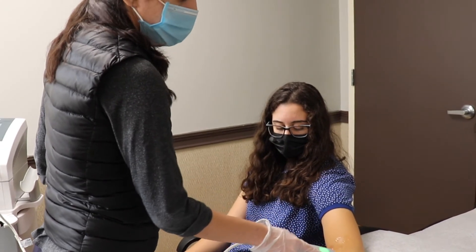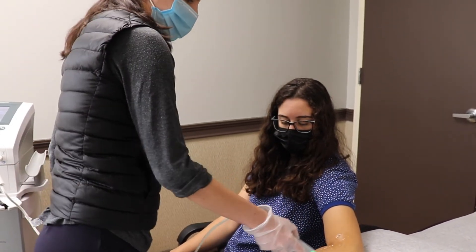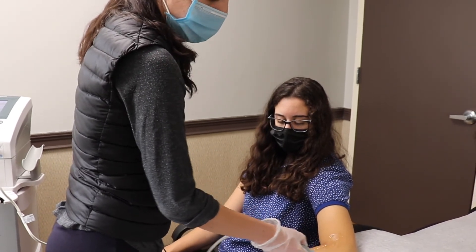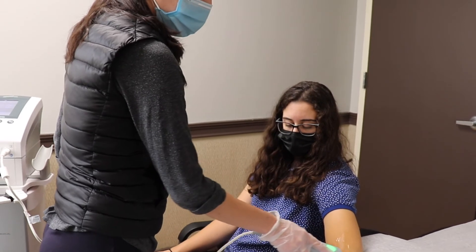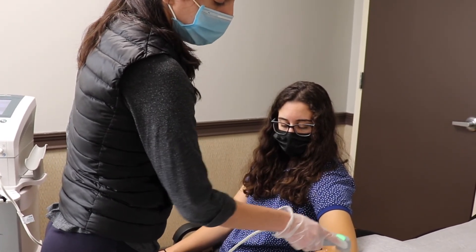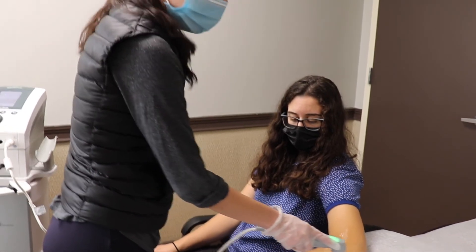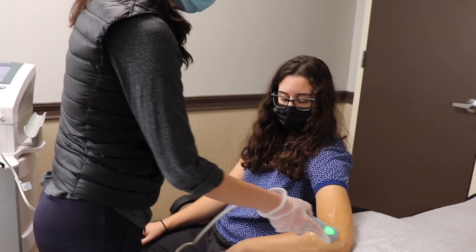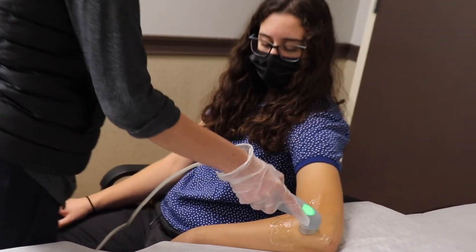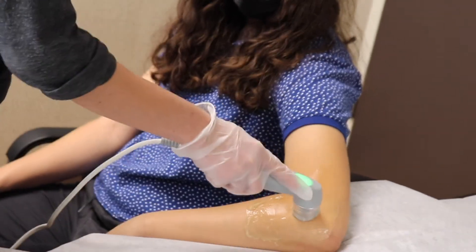Contraindications with ultrasound — there are really not too many. I wouldn't use this with any patient that is a hemophiliac, and if a patient has a pacemaker I'm usually careful with this. But it's overall a very safe modality. If you have any questions about the use of ultrasound, just give us a call and we are definitely happy to answer those questions for you.